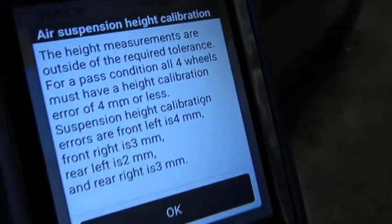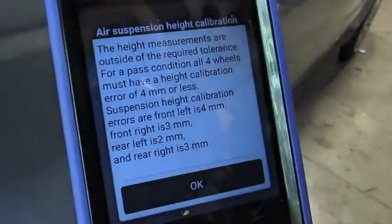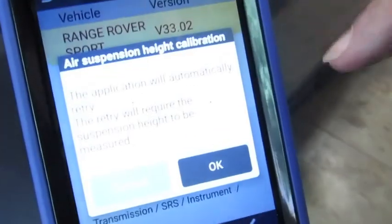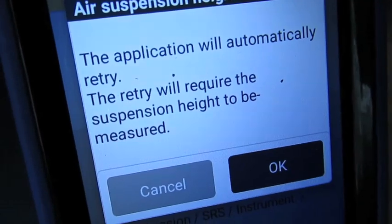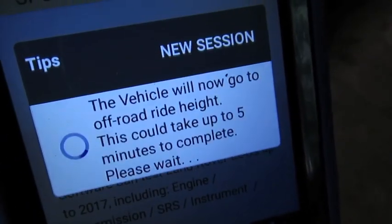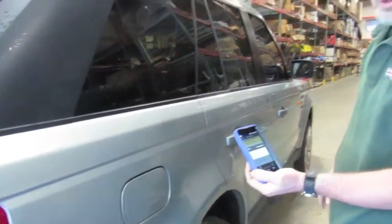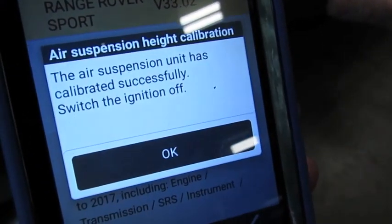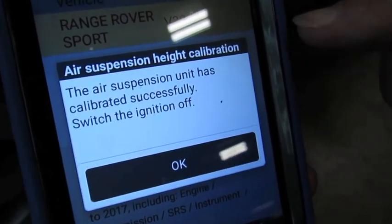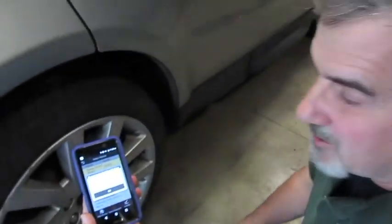So what we're essentially going to have to do, because this vehicle is this far off, is go back and run through it again — it's going to recheck. The system is automatically going to retry because we had one wheel still off by four millimeters or higher. The vehicle's now going to go to full ride height, settle back down, and then we're going to take our measurements all over again. We've now gone through and done all the measurements again, just like the first round, and the vehicle has set itself up. You can see: 'Air suspension unit has calibrated successfully.' We'll switch the engine off and make sure we put our center caps back in the wheels.